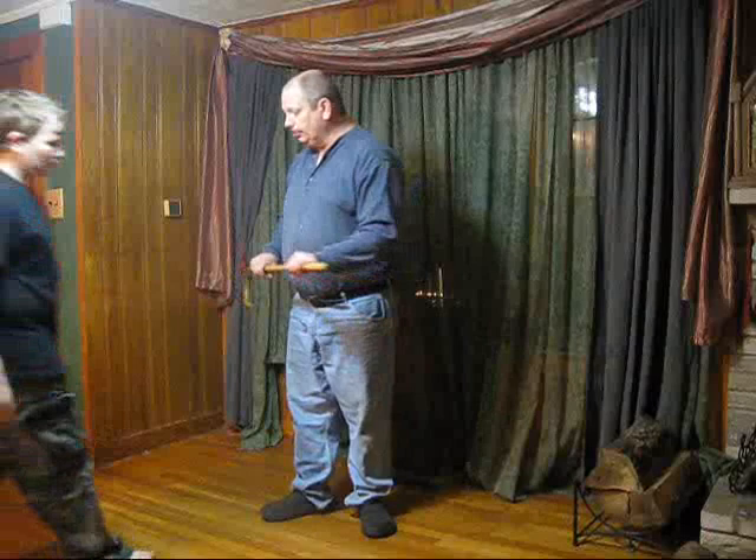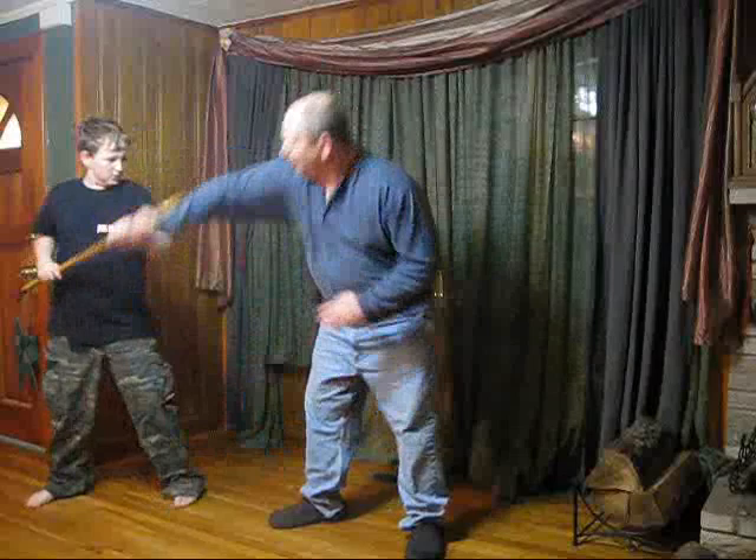My son Sutton is going to come in to demonstrate these techniques. So he's got the stick here. Now most fights don't start out with a punch — they start out with a shove, getting in their face, or a grab. So let's say I grab his stick.